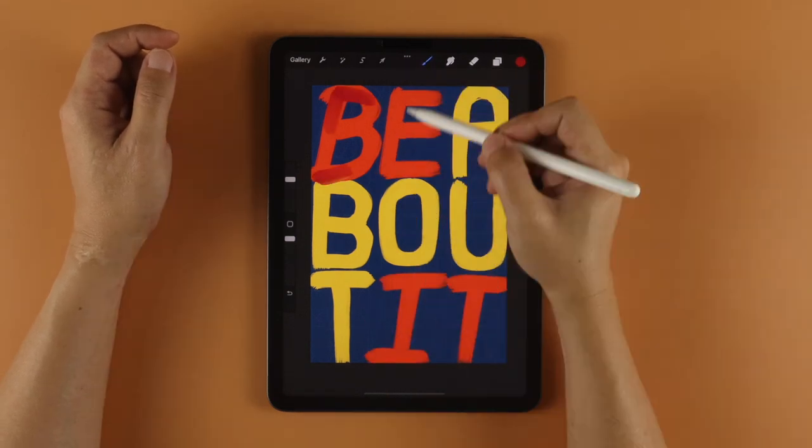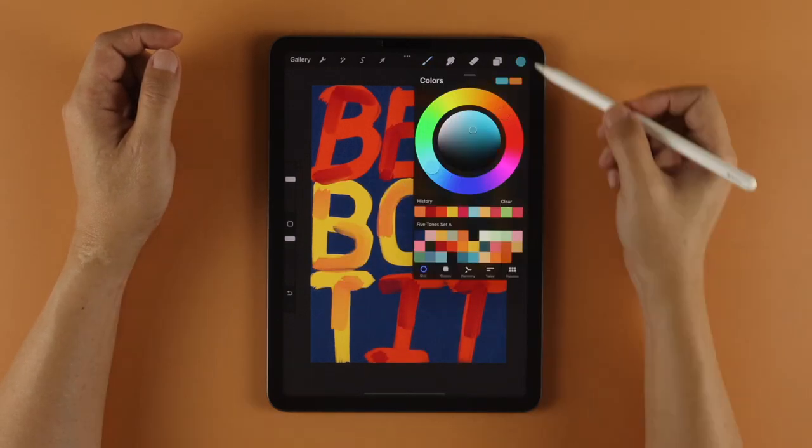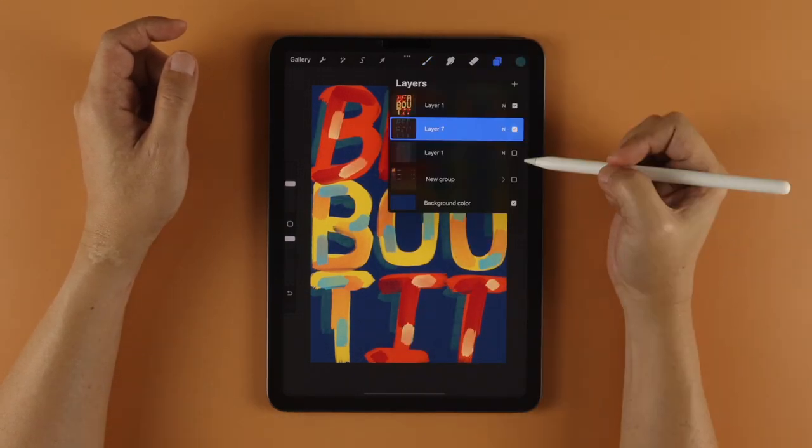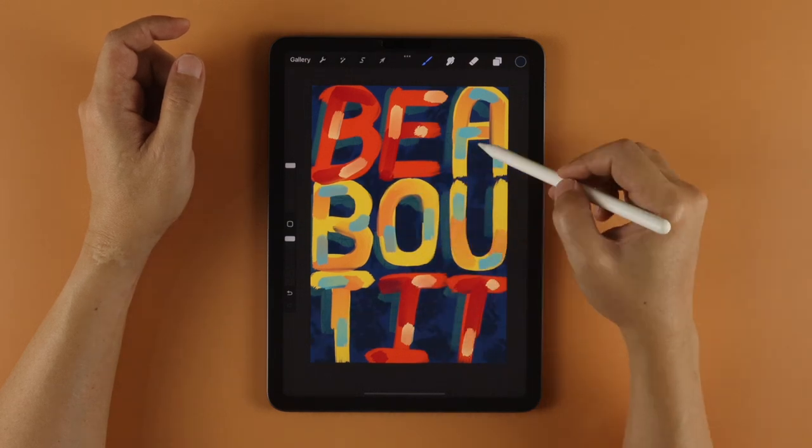I hope you enjoyed making this one, and if you did, be sure to like the video — it helps the channel a lot. Thank you so much for watching, and until next brush, take care and I'll see you then. Bye.